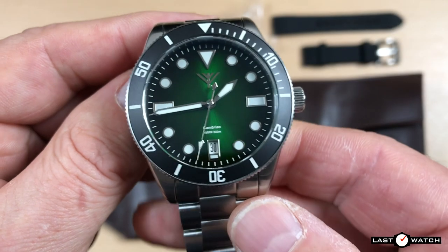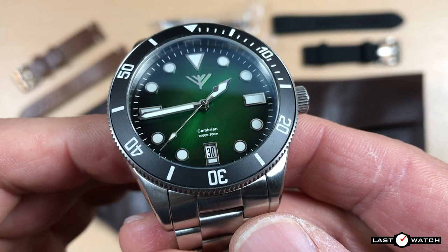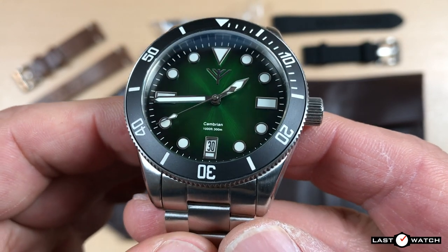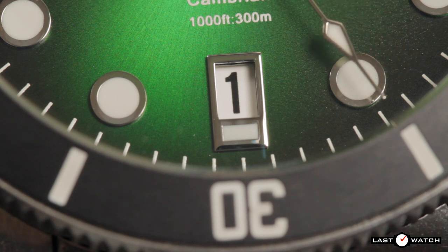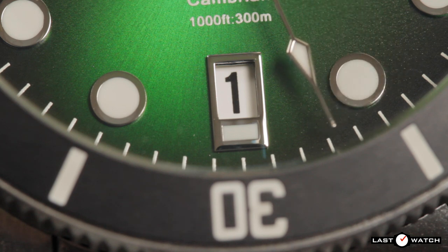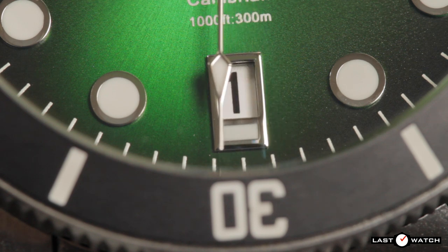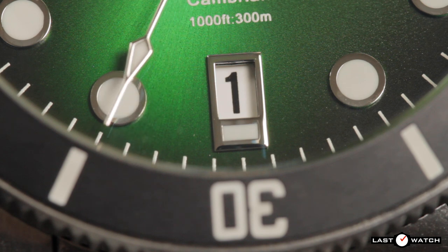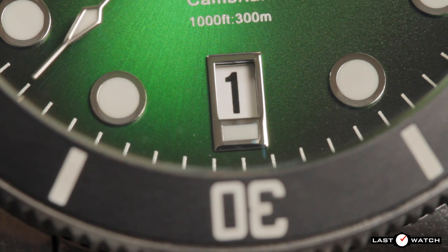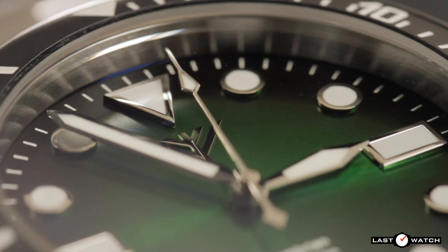I prefer my watches without date windows, but they are something I've become accustomed to on some of my favourite watches. The Cambrian's date window sits quite happily on and above the applied 6 o'clock indice — its polished silver frame is part of that indice. The white date wheel is yet another aspect due to be replaced, as it will give way to a negative display with white arabics on a black background. That will be the same for both the black and blue models.